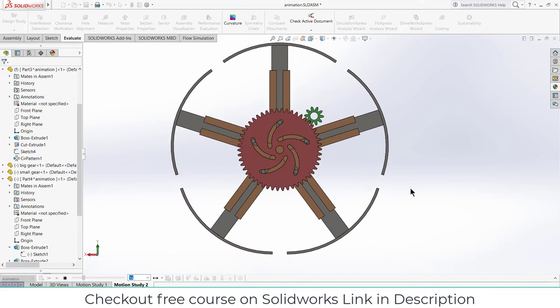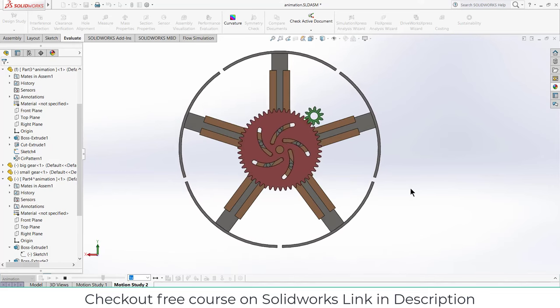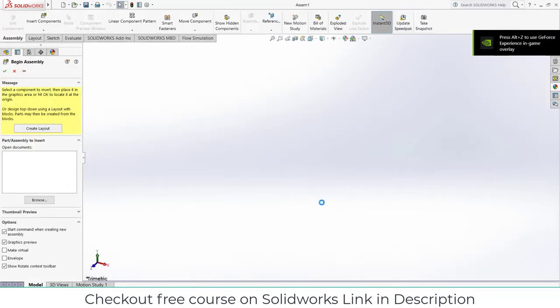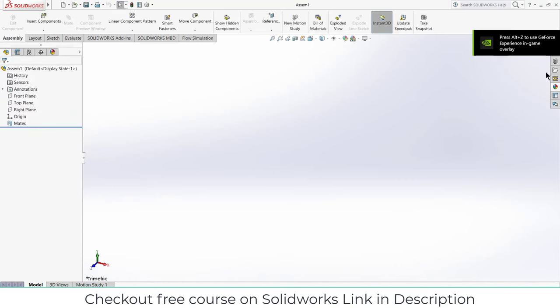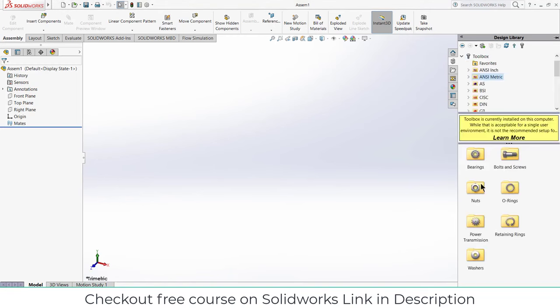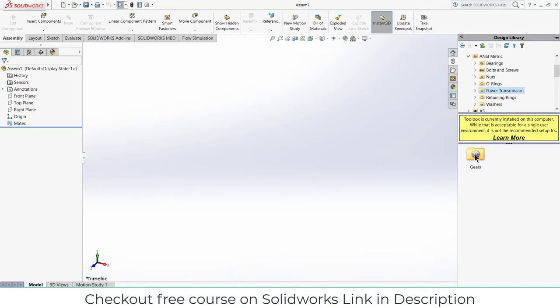First click on Assembly, click OK. Now go to your Design Library, click on Toolbox, click on Edit Node, click on NSI Metric, click on Power Transmission, click on Gears, and select the Spur Gear.